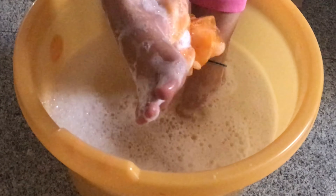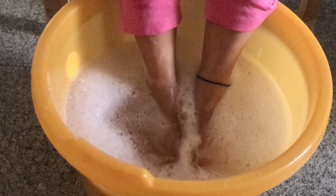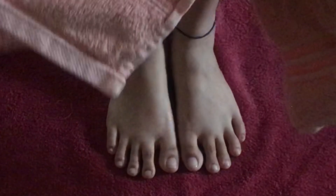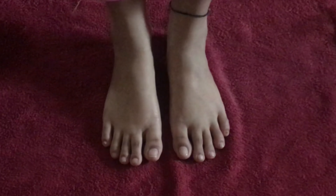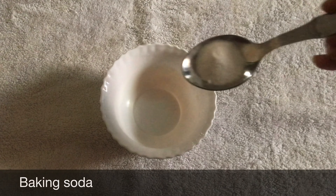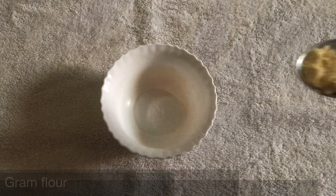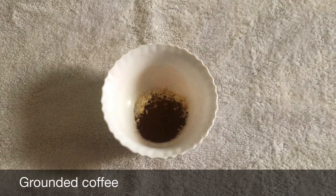To remove dead skin, scrub the rough skin on your feet using a loofah. It might take a few times of scrubbing and washing off to remove dead skin patches and get the required result. Then scrub the rough skin on your feet and heels using a pumice stone. Feel around your feet to see if there are any dead skin patches to smooth out. Once it's done, wash off your feet and pat dry.